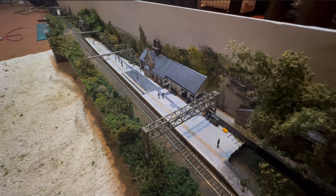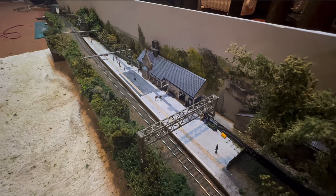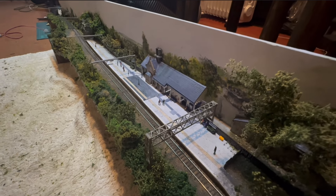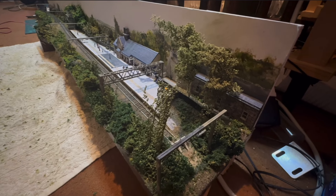I thought I had some street lights but I actually don't, so they'll just have to wait for another occasion. Perhaps when I get to do Glossop I might buy a pack and we'll do both stations at the same time, but unfortunately this will have to stay in the dark.